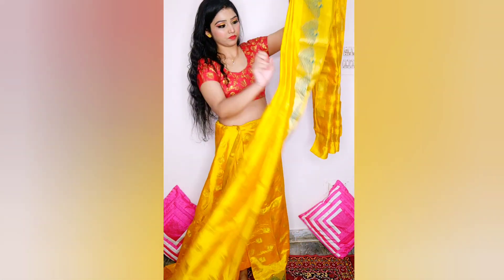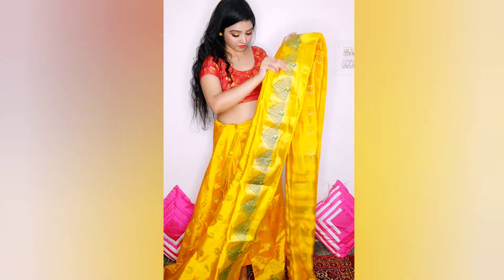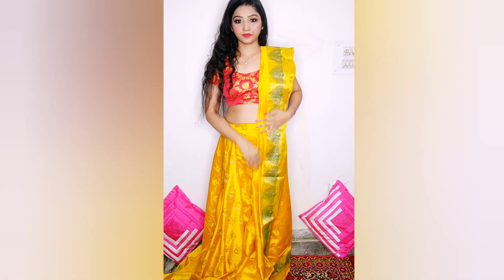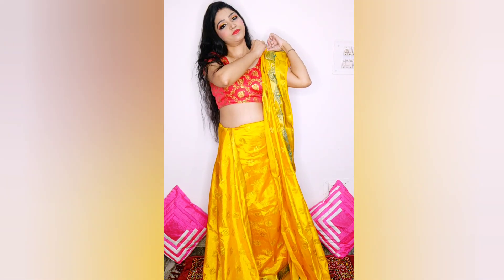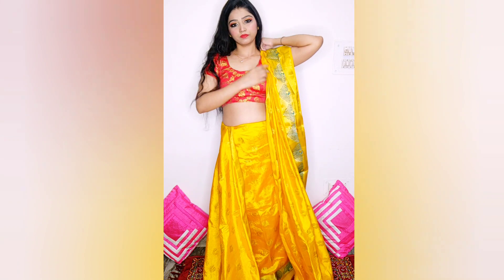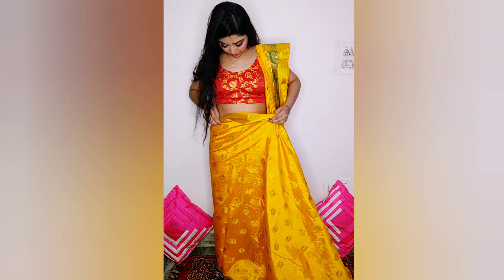We make the full pleats according to our height, just as I'm making now. Keep the pleats neat and pin them up. Place the full pallu length down to the ground according to your height, as I have done. Then tuck it from behind at the bottom, and then we will make the front pleats.